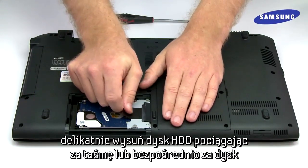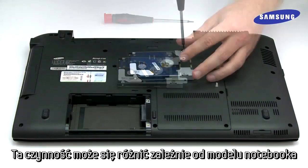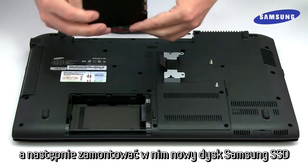Gently remove the drive by pulling up on the tab or the drive itself. This procedure will vary depending on your PC. If your hard drive has a cover or bracket, be sure to remove it from the old drive and attach it to your new SSD.